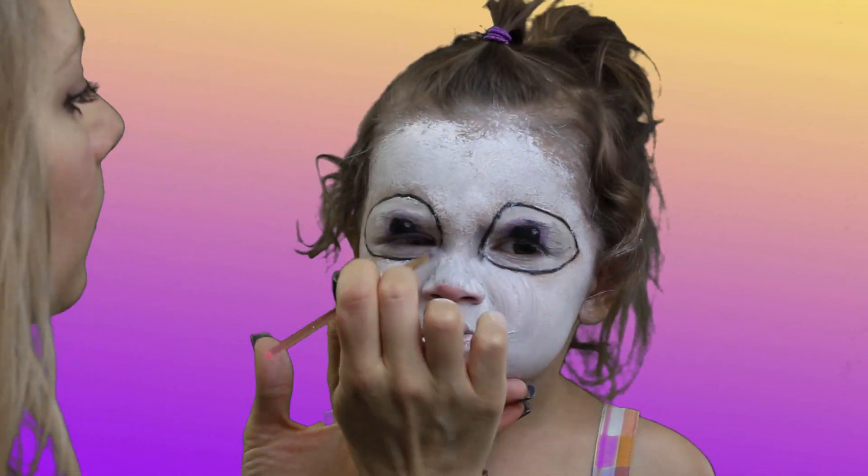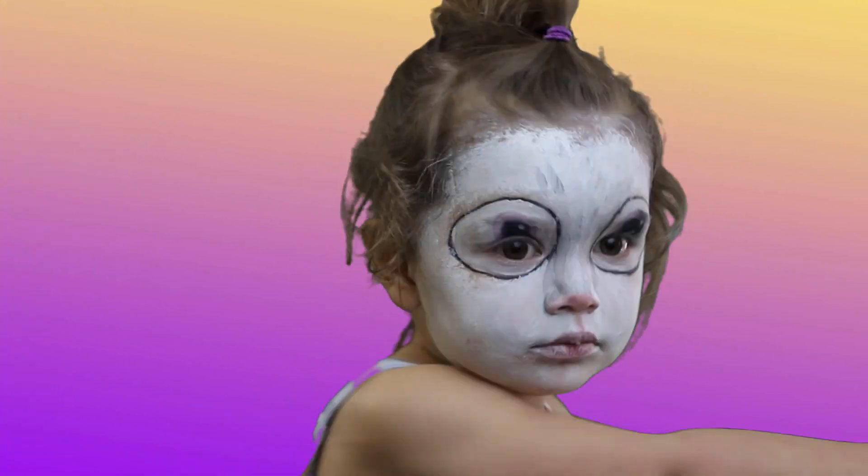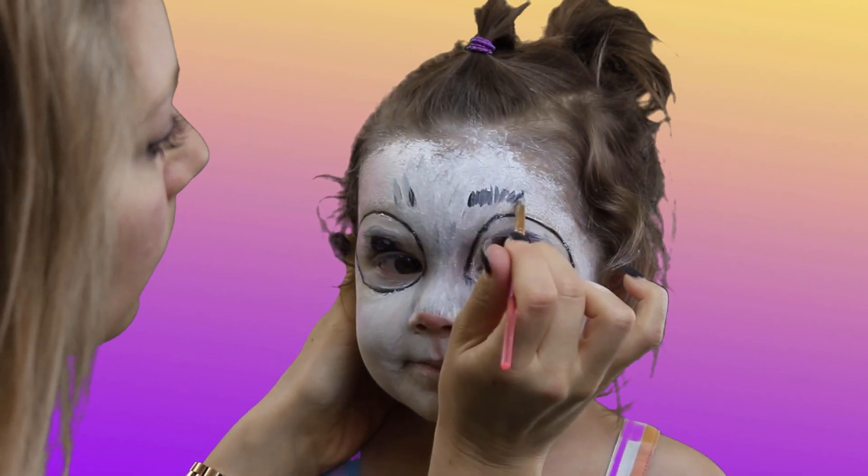Mix the white and black paints to create a gray and start working in small strokes up the nose and forehead. With a dark gray, draw in the eyebrows.